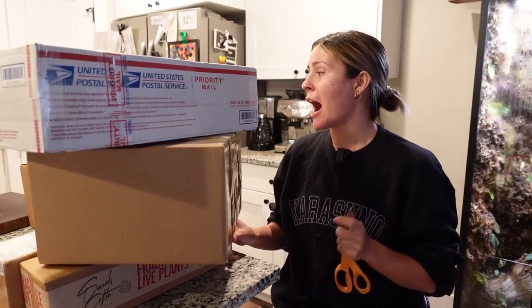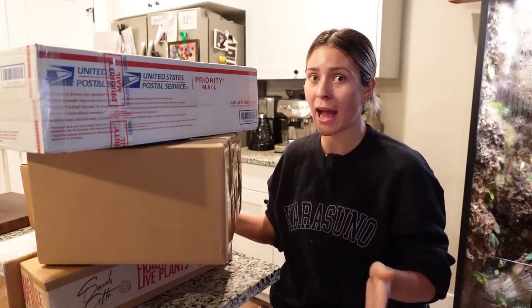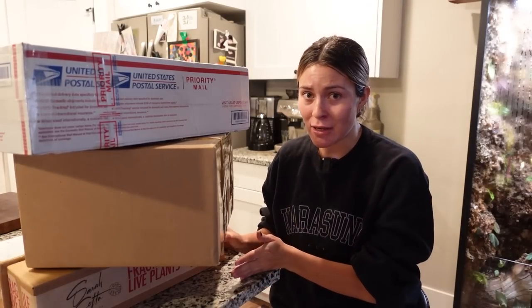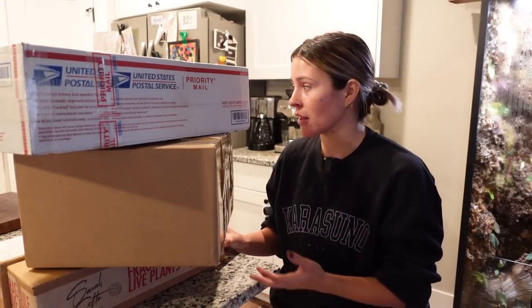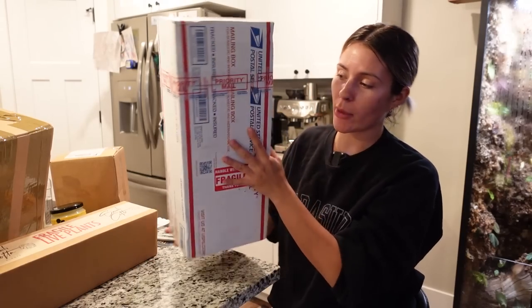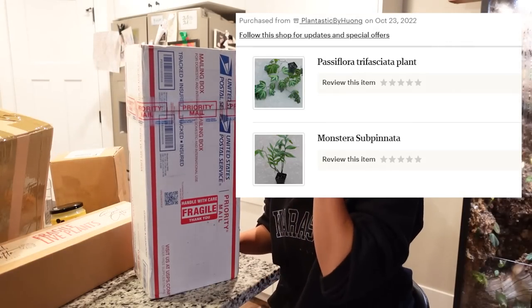It is the next day, Thursday October 27th, and I've gotten all of my plants by now except for one. The only one I haven't received yet is from The Lady Cove — that one is still in transit. I'm honestly blown away by how fast I got these. I ordered them on Sunday evening and it is now Thursday, and all of them except that one have been delivered.